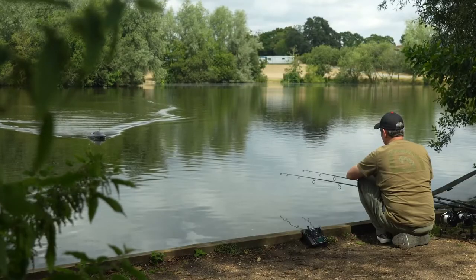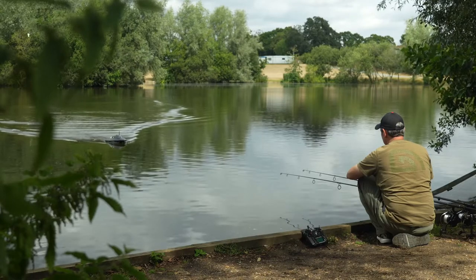One other clever little feature: when you're driving the boat, if something does happen and it somehow loses signal — maybe if your batteries get low — so long as you've set a waypoint as your home spot, the boat will automatically come back if it loses signal.